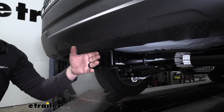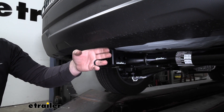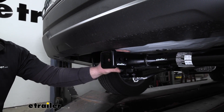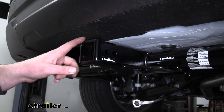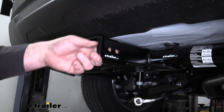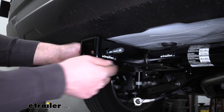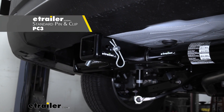As a bonus, it's going to give us some pretty good clearance too. The end of the receiver tube is going to sit just behind the bumper, so that's going to be perfect for those folding accessories. We're going to have a reinforced collar here for extra strength, and it's also going to have the standard size 5/8 pinhole. Keep in mind, a pin and clip does not come included, but if you need one, you can find it here at eTrailer.com.